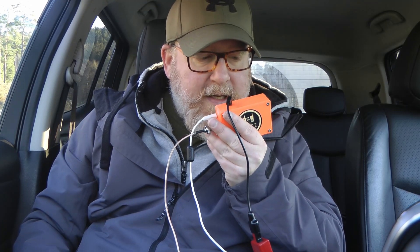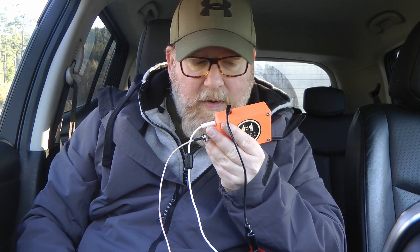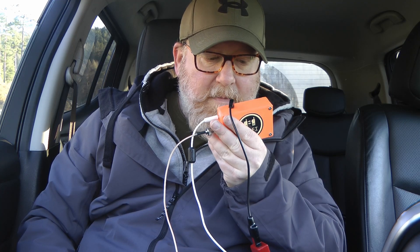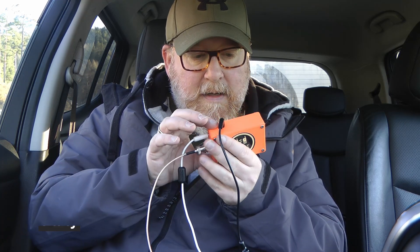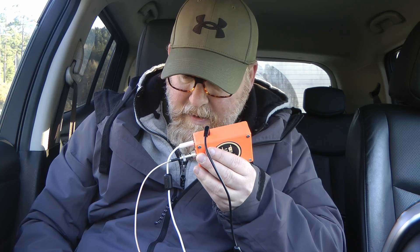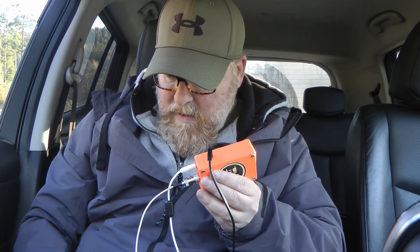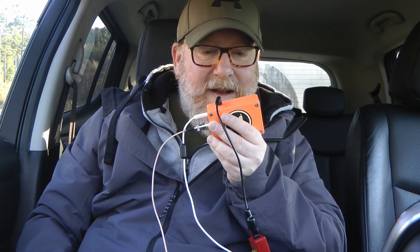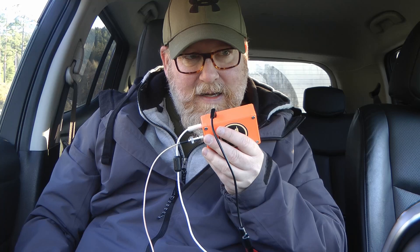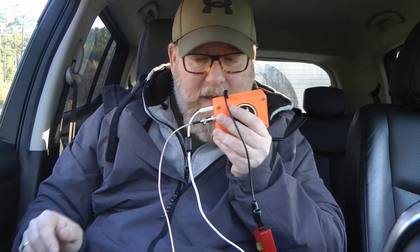CQ Parks on the air, CQ Parks on the air. This is Lima Bravo Zero Fox India, LB0F, calling CQ Parks on the air on QRP from November Oscar 2532. QRZ. — Foxtrot 4 Foxtrot Tango Juliet. Thank you, about a 4 by 4, 44. Over. — Roger, roger. Just using a TrueSDX and 5 watts, so happy with a 5 by 5. Thank you so much Thomas, enjoy your weekend. Thank you, Thomas.